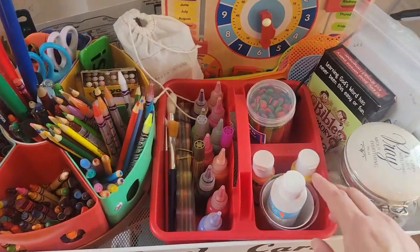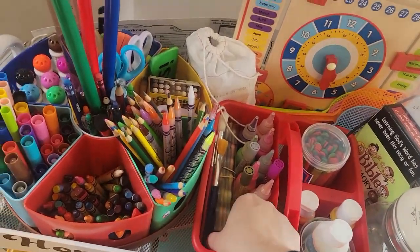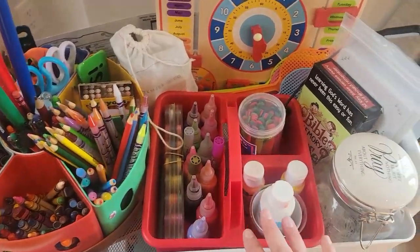Here I have paint for the kids and different types of art supplies. There's not a lot, but it's just enough for us to do some arts and crafts, so I keep it here.